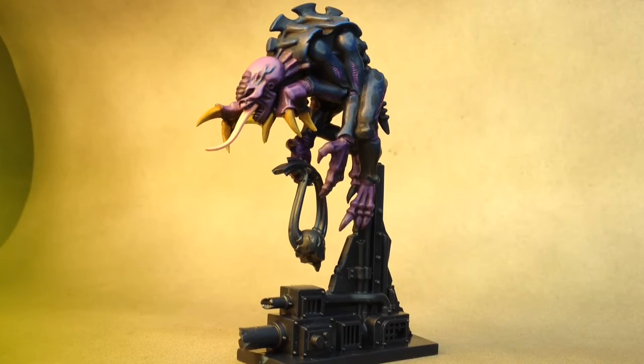Hey 40Kers, it's Melton McNelms here with Melton Gun Painting. I just wanted to take a quick break in between working on commissions to show you a few ideas for those of you who are doing the Space Hulk board game.